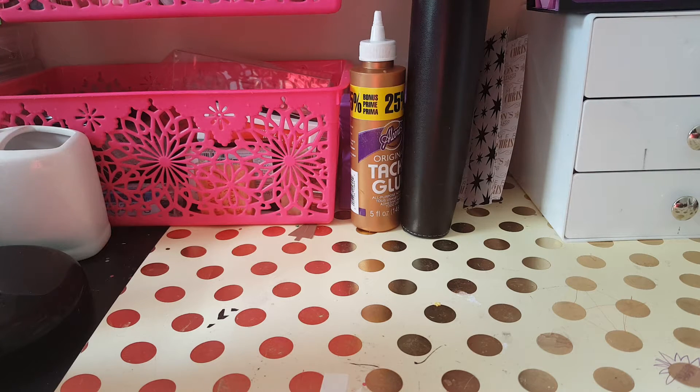Hey, welcome back to my channel! I got happy mail today and I wanted to show you everything that I got. This was one of my swaps that I did.